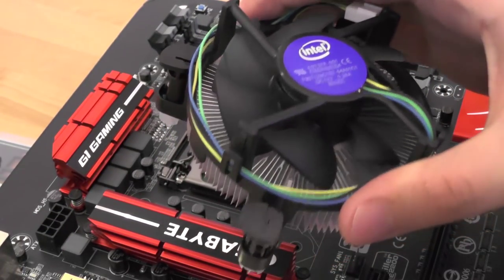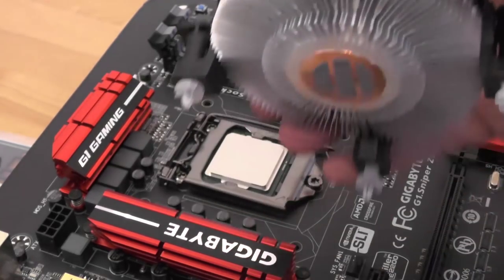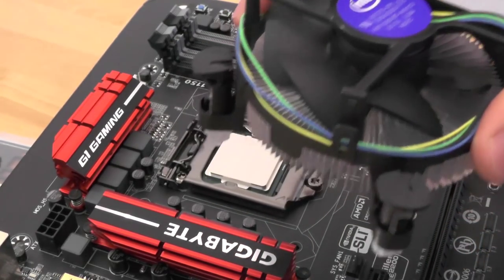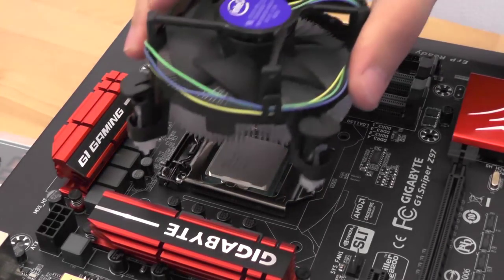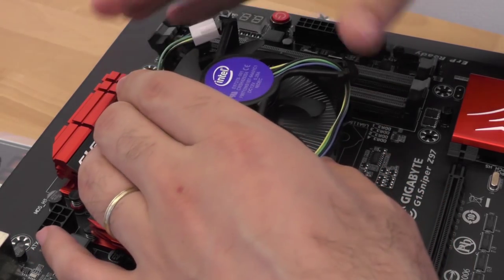The stock cooler will already have thermal paste on the bottom, so there is no need to apply any on the CPU. If you are installing a third-party cooler, please check the installation instructions to see if it is necessary to apply thermal paste separately.